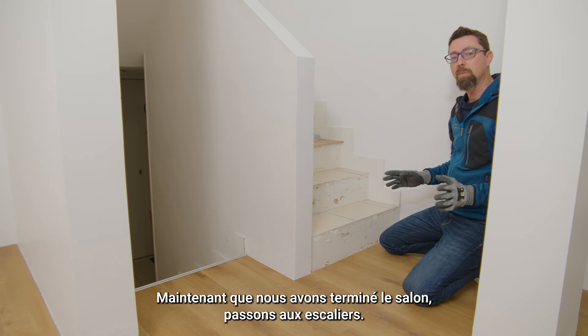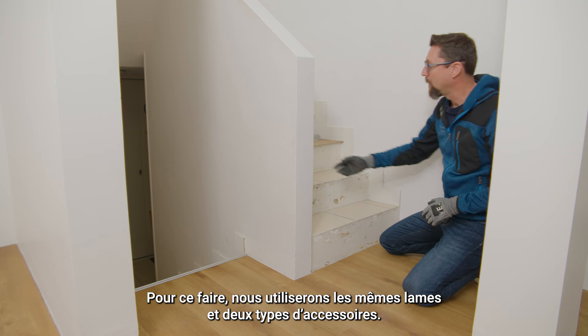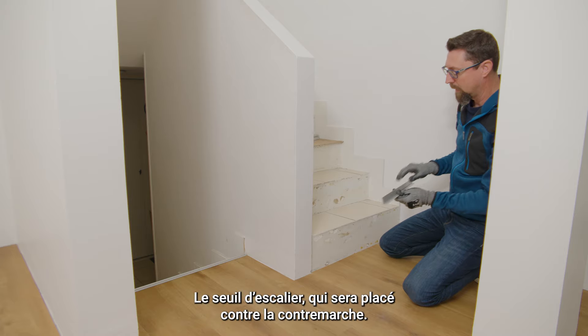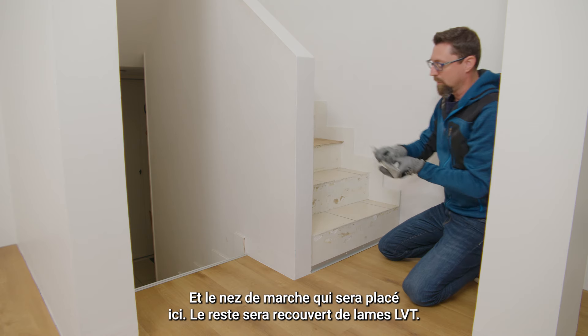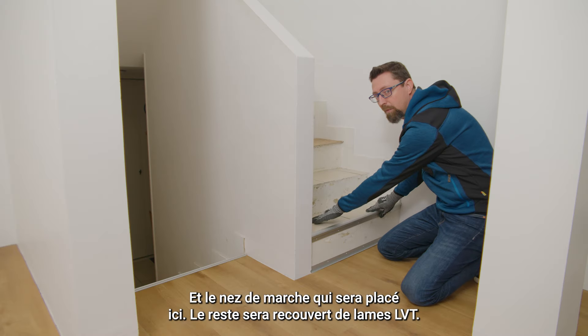Now that we are done with the living room, it's time to cover the stairs. For that, we will use the same planks and two types of accessories: the LVT bottom that is placed against the riser, and the stairnose that will be placed at the edge — the rest will be covered with the LVT planks.